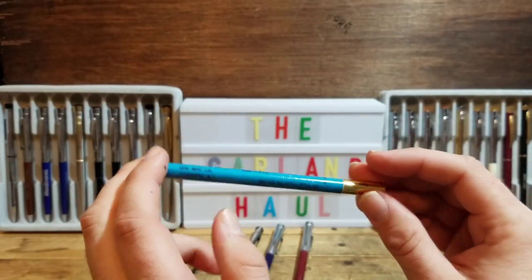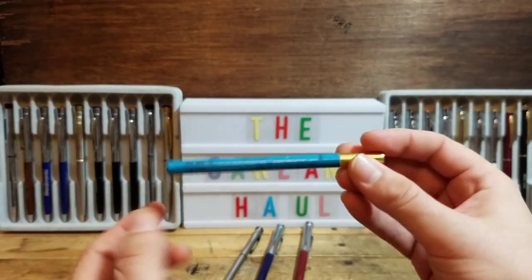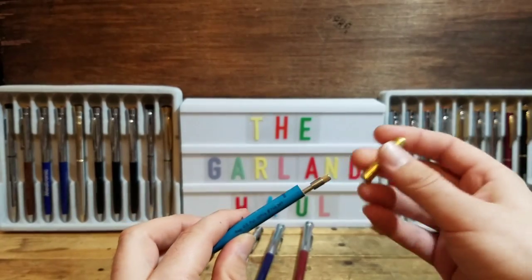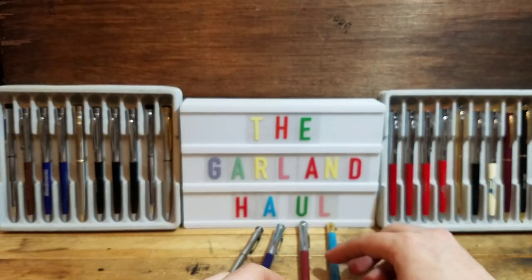One more thing before I show you my favorite — this was in the lot: just a little Garland refill. That will be nice. Nothing special, but people always have to fill their pens.